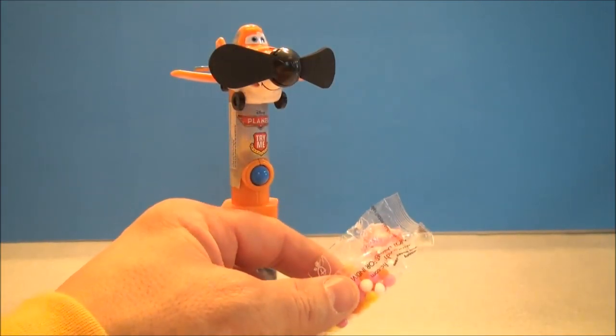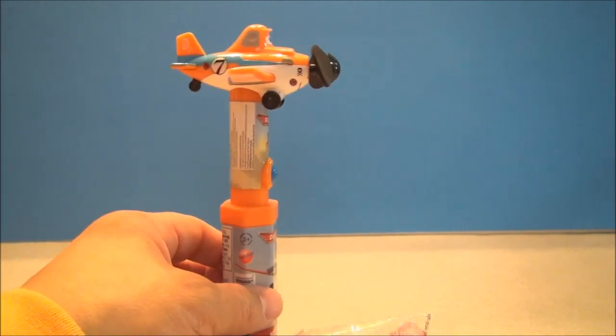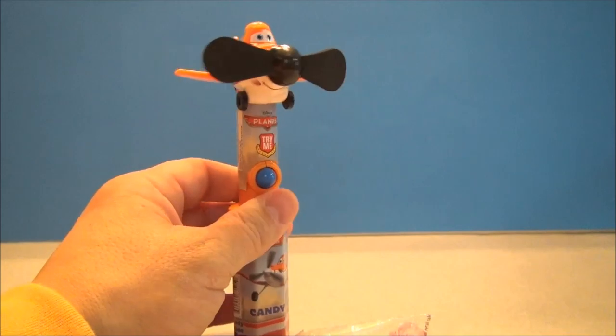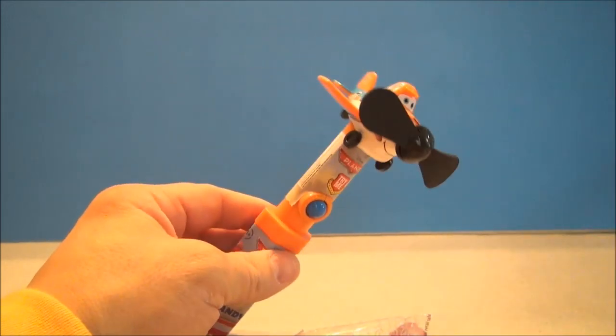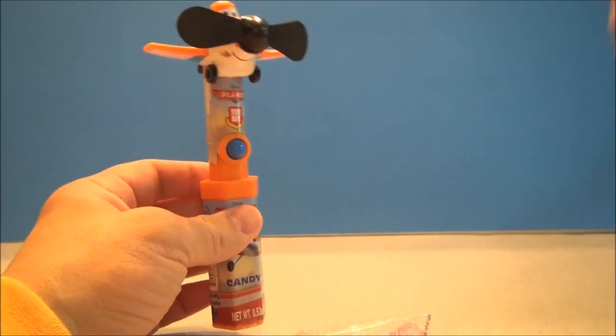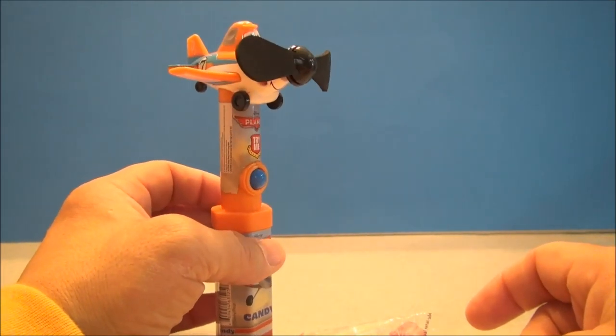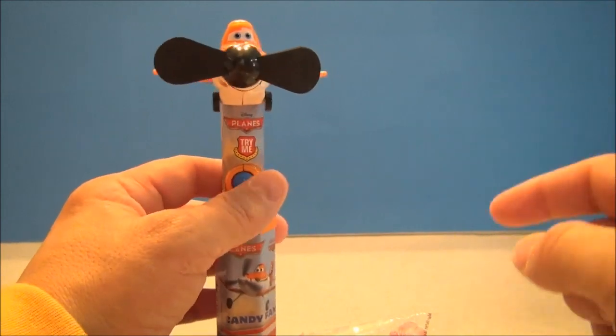So that's gonna wrap it up, people. This has been Mitch Santona eating some candy and playing with my fan. This is a cool little party thing for a child — you throw it in one of those little party bags or something. Tons of entertainment, delicious candy. I'll see you next time with some more Disney fun.